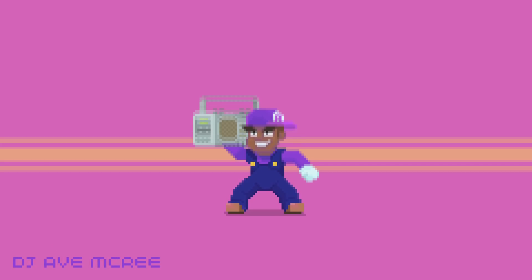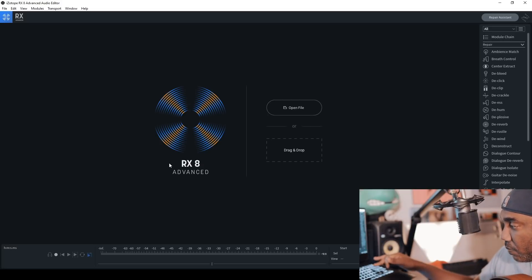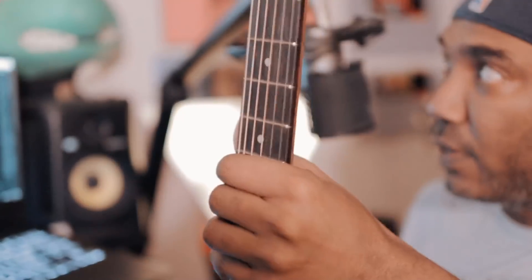Every serious remix or sample-based producer could use RX-8. I'm going to test out the new module, which is the guitar denoise module, and see how good it works. I'm going to use an acoustic guitar and this Astro microphone that I'm talking into right now. Let me show you my guitar - it's my baby, which is this Taylor. And I love her. We're going to see how good it goes.